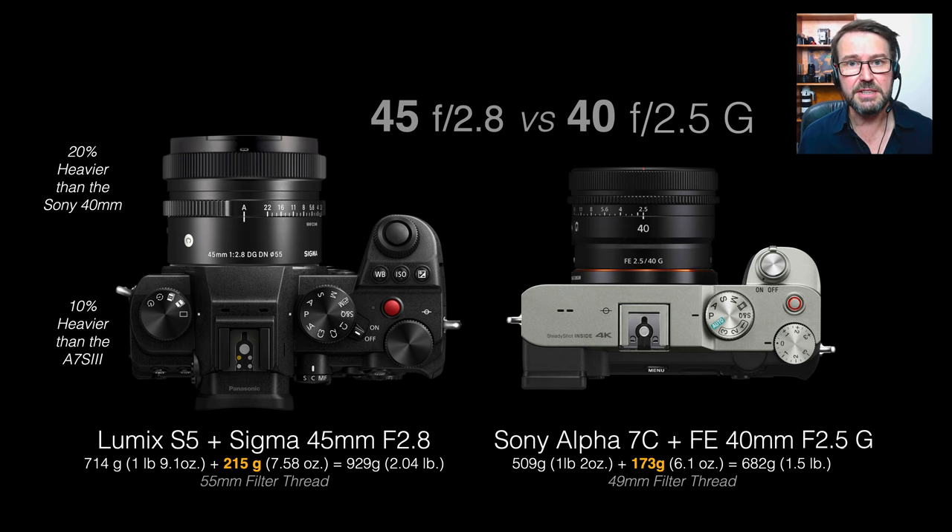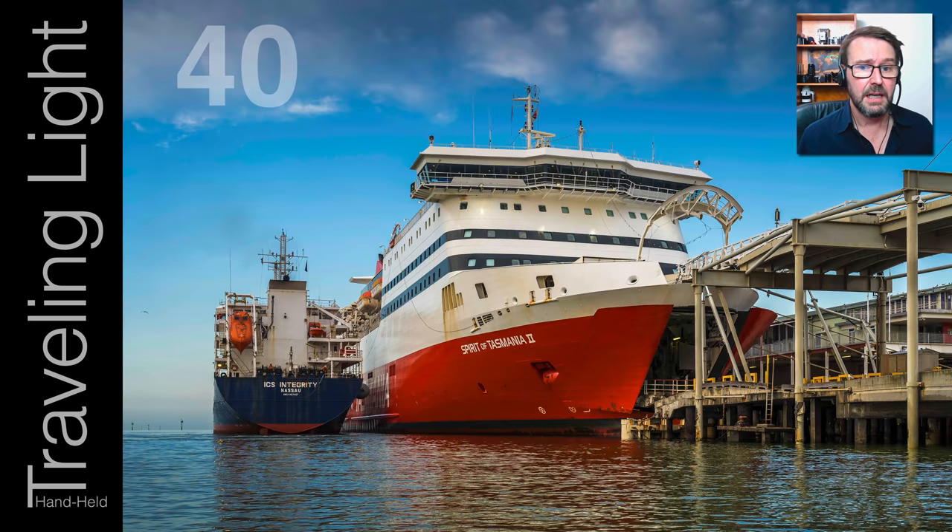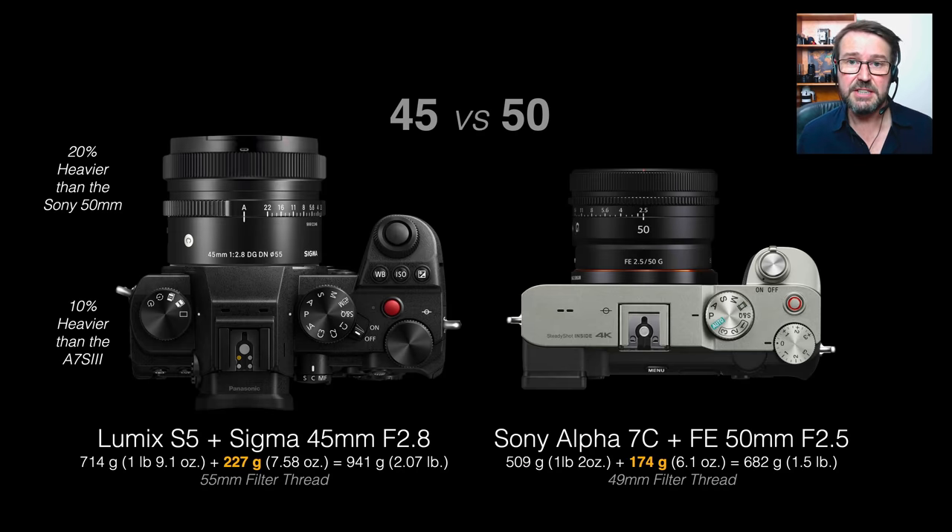Looking at Sigma's 40mm as a potential equivalent, we have a f2.5 aperture on the Sony versus f2.8 on the Sigma — nothing huge, but the Sony is again a little lighter and has a few more features such as the focus hold button. I tried the 40mm — it's as sharp as the 50, as sharp as I expect a G lens to be. When deciding between the 40 and 50, it'll come down to preference: if you're used to the 35mm focal length you'll probably gravitate to the 40, and if you're more of a fan of 50 or 55mm that decision will be made for you.